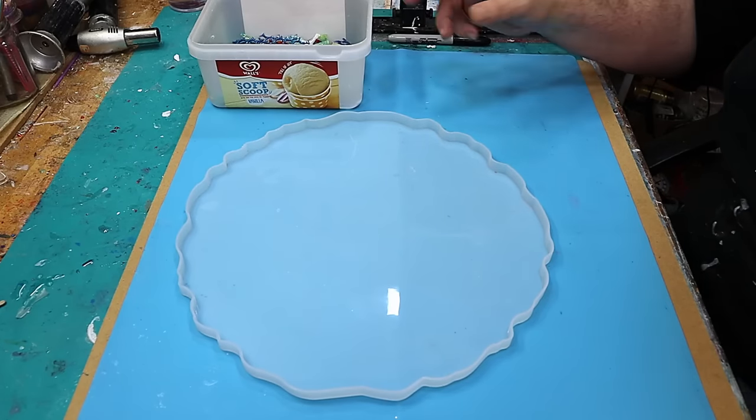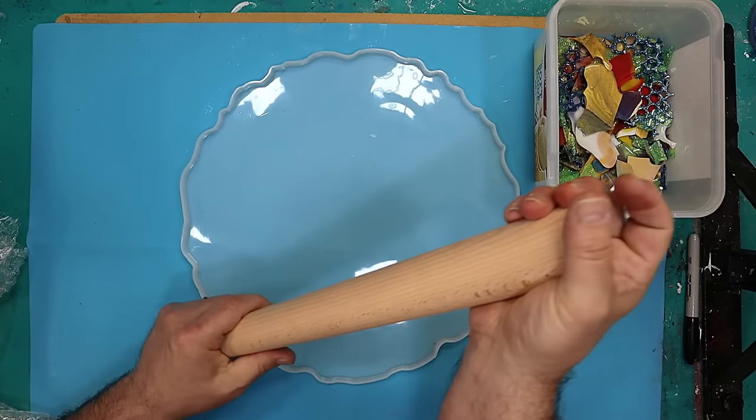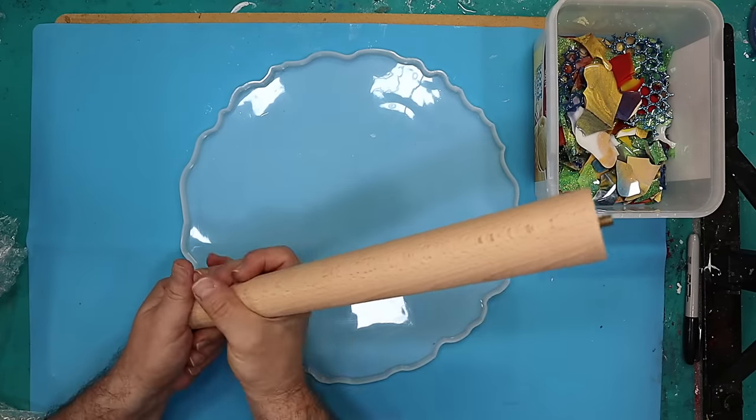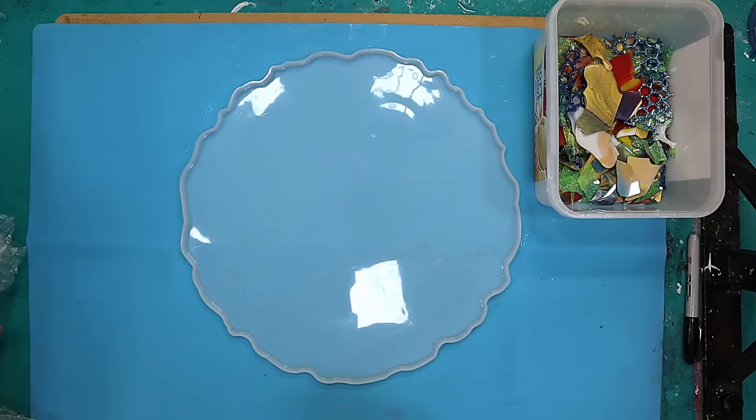They've supplied me with the legs. So these are the legs they want to go on the table — it's just a nice wooden leg. They want me to stain these and I've got a colour to stain these with as well, and fix these to the underside of the table.